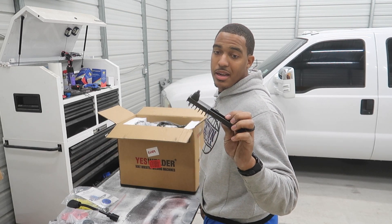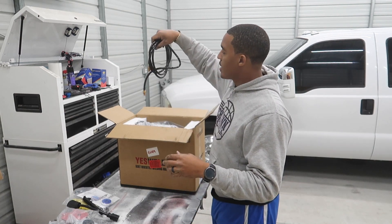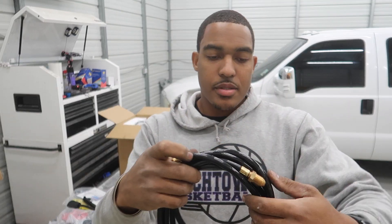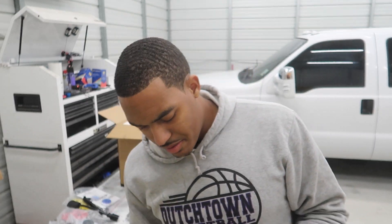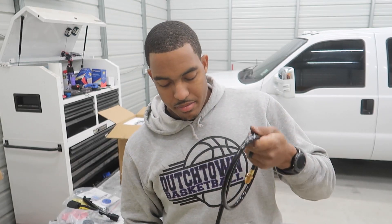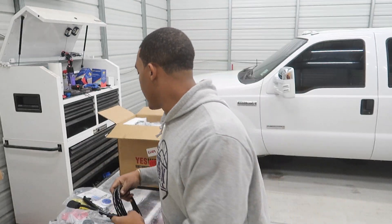There's also a gas hose for our shielding gas. I'd say it's about six to eight feet of gas hose. That's good — that's key. You don't have to buy one; they provide that in the kit.